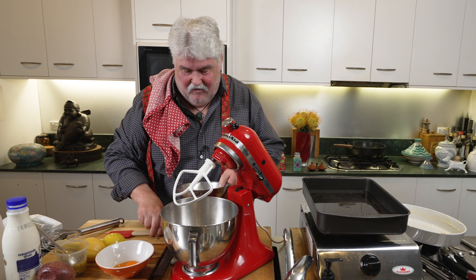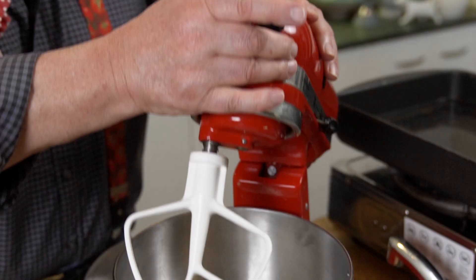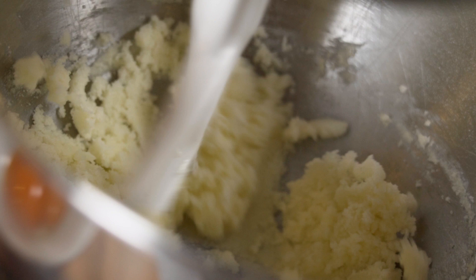160 grams of sugar and 60 grams of soft unsalted butter — my mother would have used salted, but we don't these days. We're just going to beat it up in the mixer until it's light and fluffy, so don't beat it too fast. She really did swear by the Woman's Weekly recipes.